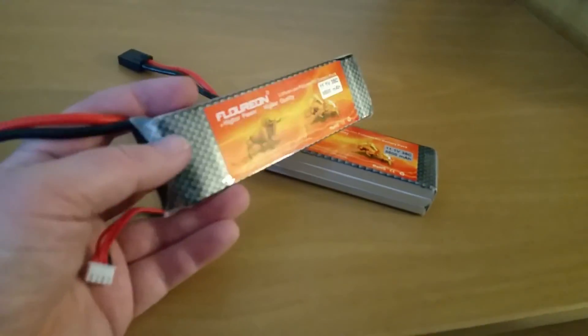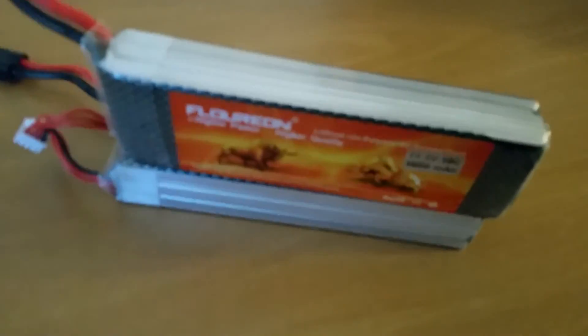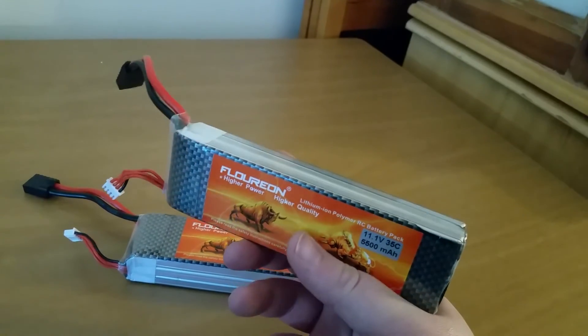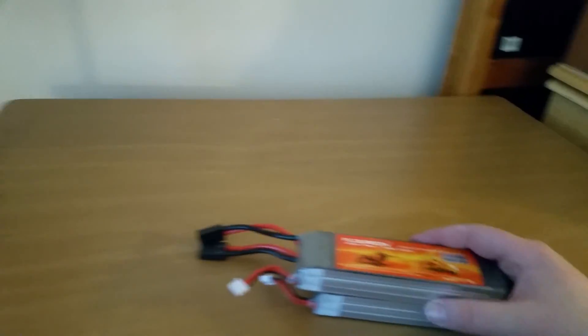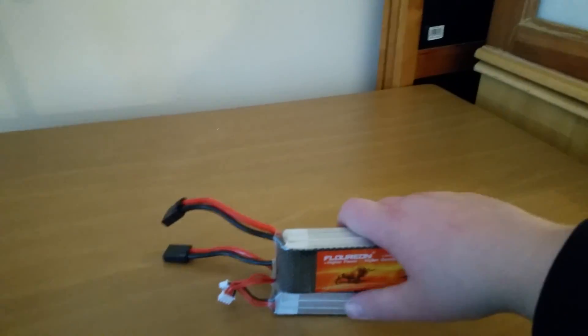But yeah guys, that's it. This is awesome right here. 45 minutes of use and I probably only used 30%. I'm going to time it this weekend — I bet I can run these for two hours straight. Let me know what you think; questions and comments, throw those down in the section below. Like, share, favorite, hit that subscribe button. Appreciate all the support. Want you guys to be safe out there and I'll see you on the next one.